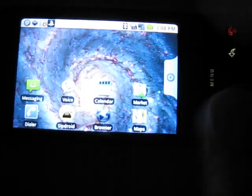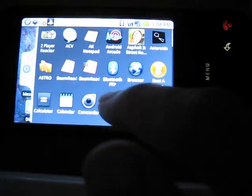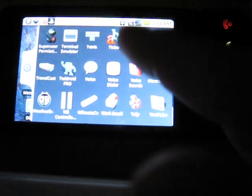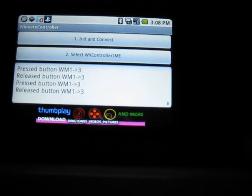You've got to make sure your Bluetooth is enabled, because if you want to use the Wiimote controller, you've got to download the Wiimote controller app. Look for that in the Android Market.